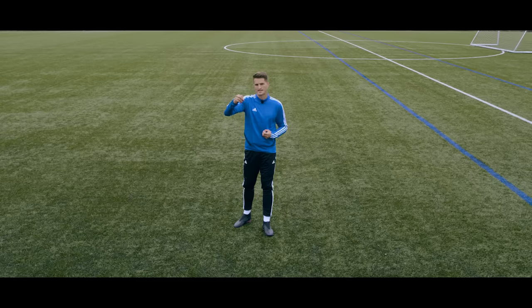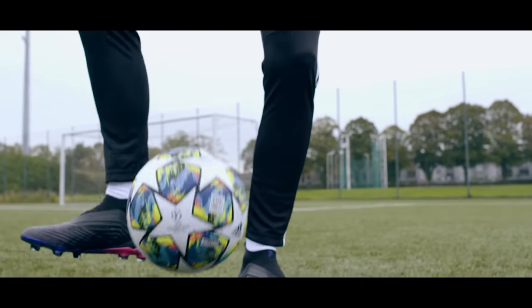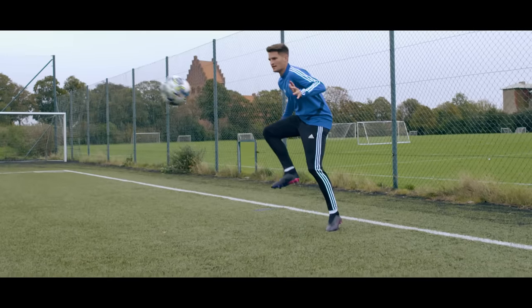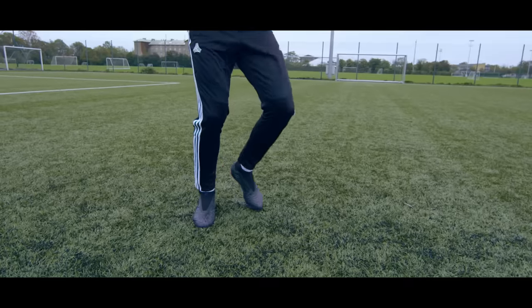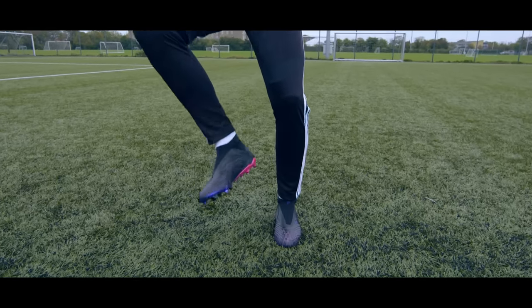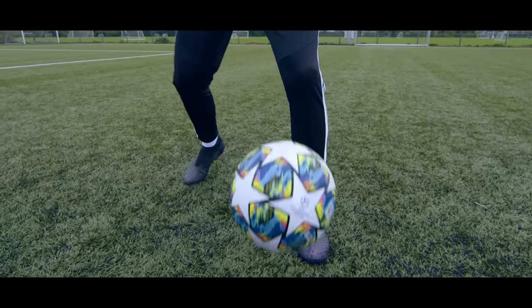I like to make the analogy of dropping a tennis ball on concrete and then dropping it on a cushion. If you drop it on the cushion it takes away the speed of the ball and it won't bounce, so you want to create that with your body as well. As the ball is coming in, we move our foot away and that creates the cushion effect to take the velocity out of the ball and it should control — kind of like this.